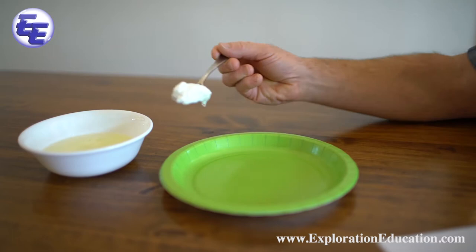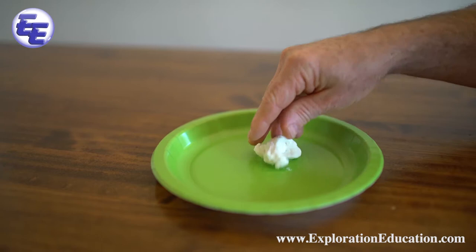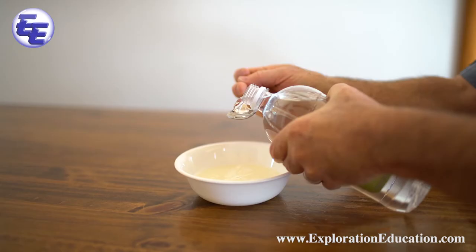Once you have the clump you can take it out and let it cool. After it is cool enough to touch, go ahead and play with it. It will feel like soft rubber.